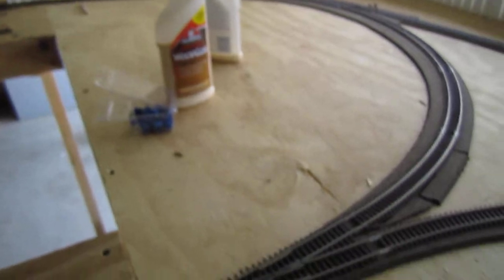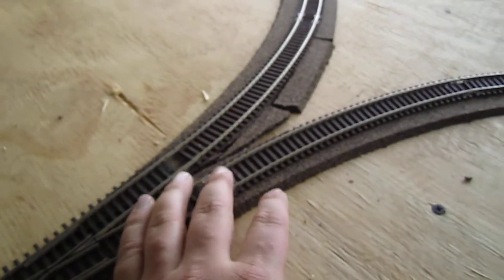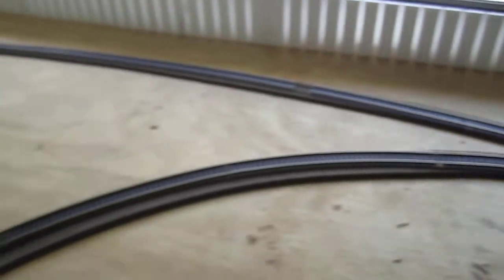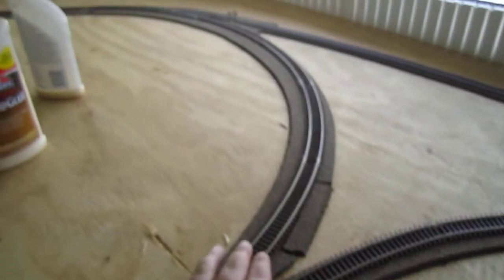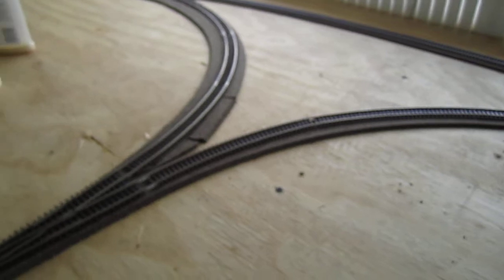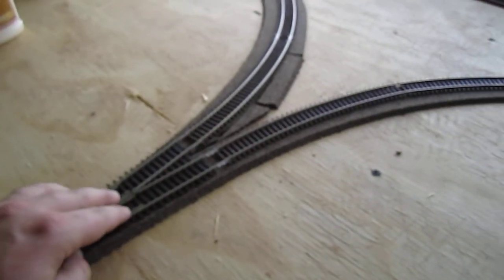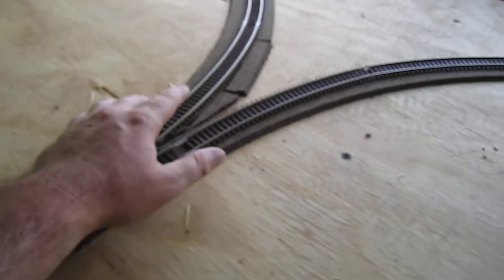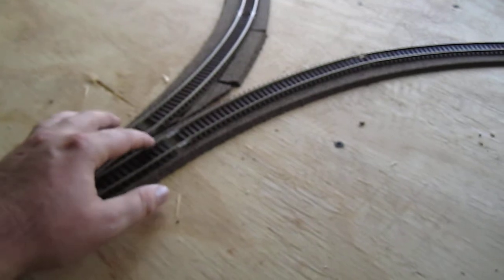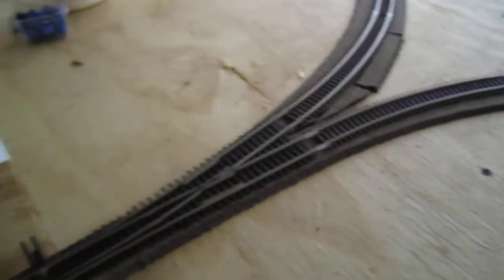The first thing you need to do is isolate one leg of the Y — two isolated rail joiners, one on each side of the leg. This side over here you can keep fine. The main reason Y's are problematic is that when the rails come together, your polarity gets all screwed up. This is your positive rail, and when it hits here, this becomes your positive rail and you get a short.